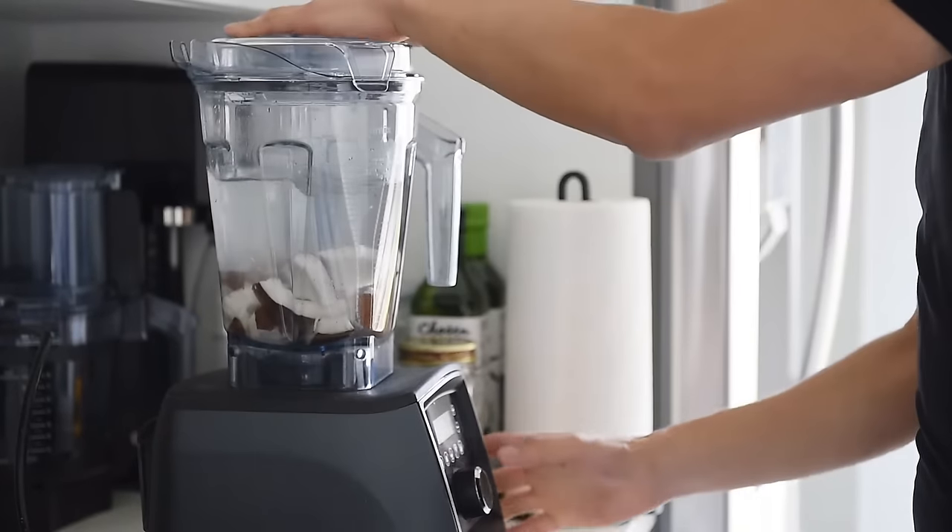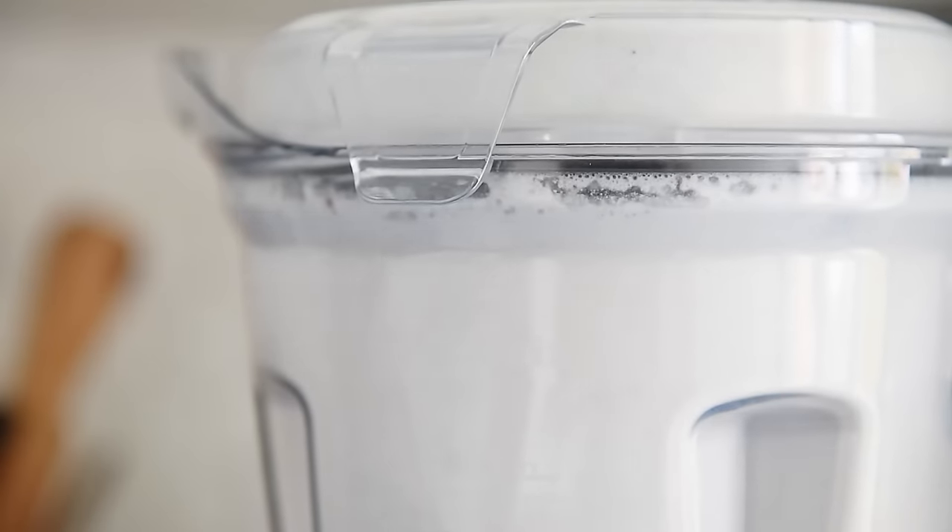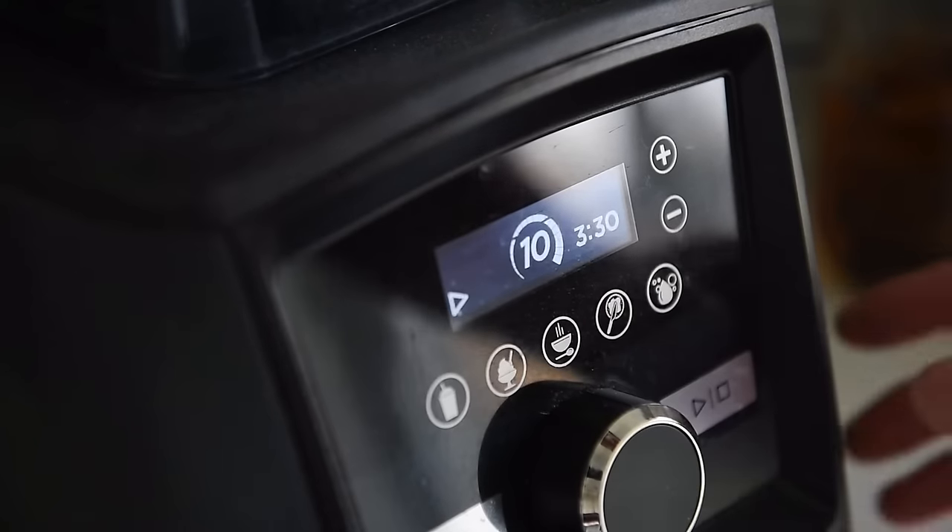Blend on high for three and a half to four minutes. After using a high-powered blender like a Vitamix, it should be warm to the touch. It's absolutely crucial that we blend the coconut milk to that point — if we don't, it will really clump up to the top of the bottle and solidify; the coconut cream will just turn solid and won't be usable. If you don't have a high-powered blender, you can try using warm water. If you're blending straight from frozen, just blend longer or use warm water.